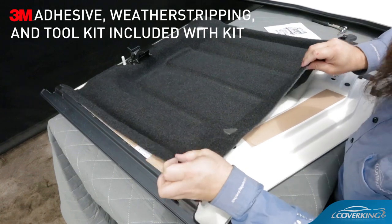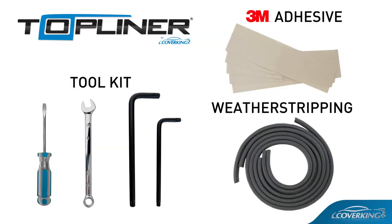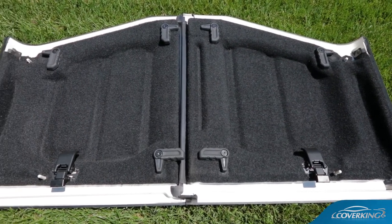The Top Liner arrives ready to install with the included 3M die-cut adhesive mounts and tool kit. Enjoy a more finished and comfortable Jeep today with the Top Liner by Coverking.